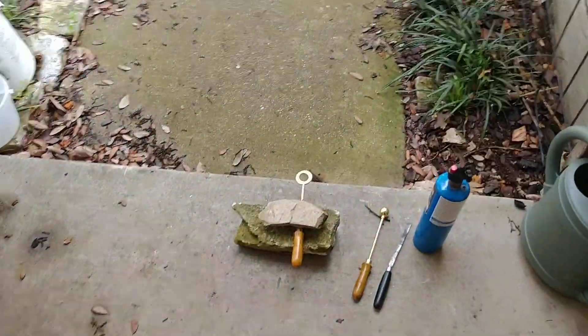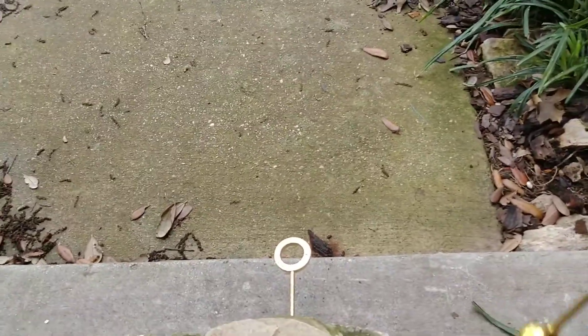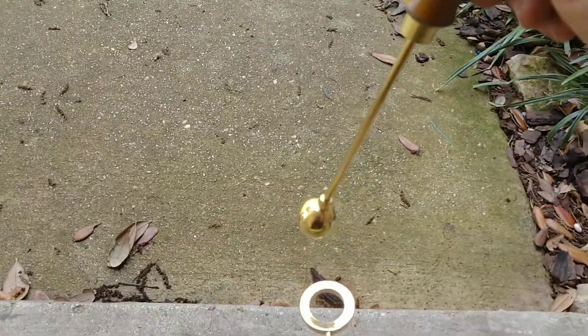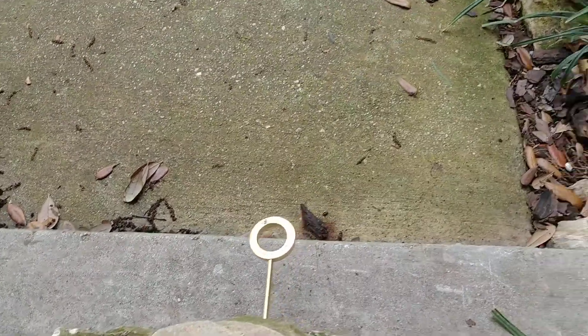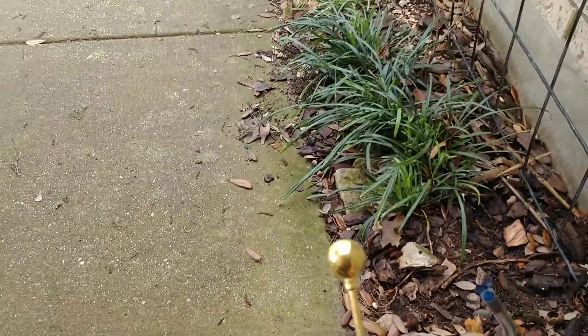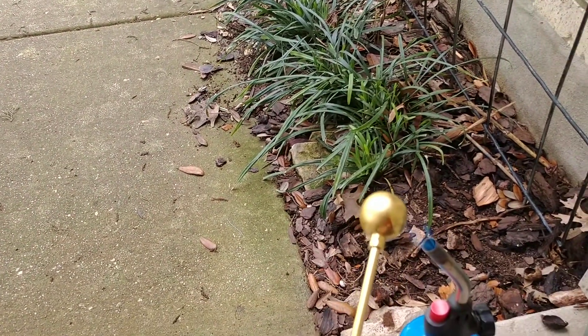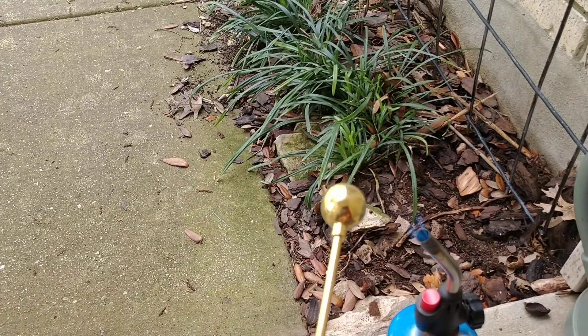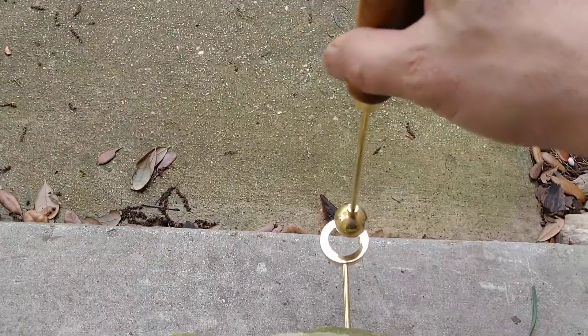For the next part, we're going to go outside. I've got these things set up. The first one is a ring, and what you'll notice is if I take this ball, it'll fit just through the ring. Now, if I take that ball and use a torch to heat it, what happens is the metal of the ball actually expands. And since I didn't heat anything else, the metal expands enough so that if I try to put it through the ring, it won't fit anymore.